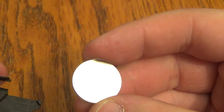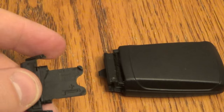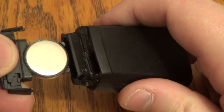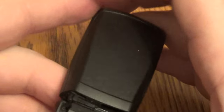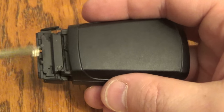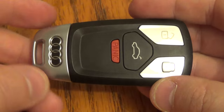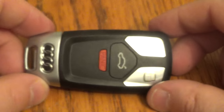There's the 2032 — take that out, put your new one in and just slide that right back in there. Make sure it clicks and put your key back in, give it a good squeeze and you're all set. Thanks for watching. Make sure you hit that thumbs up button.